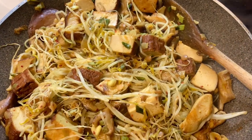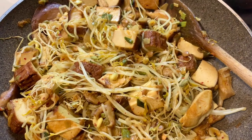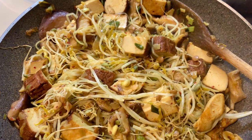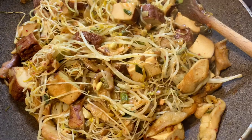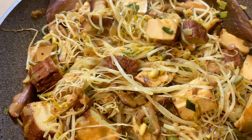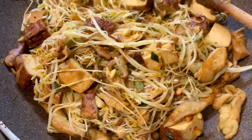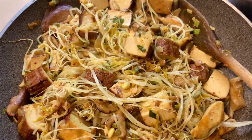And here are the mung and lentil sprouts with some shiitake mushrooms, smoked tofu, spring onions, garlic, lots of ginger, and chilli peppers. Spices. That's about it. Delicious — this is delicious.